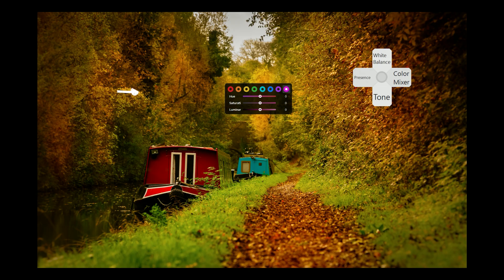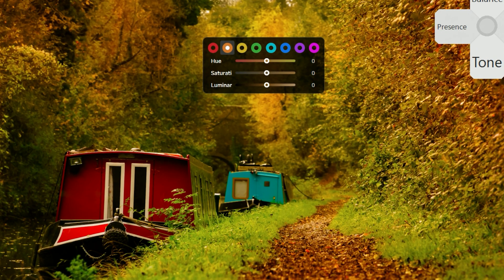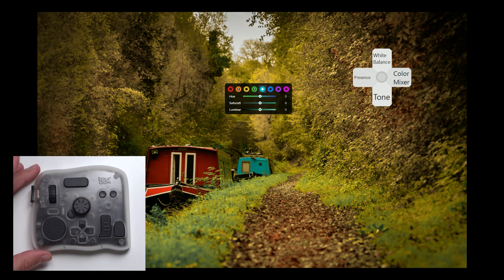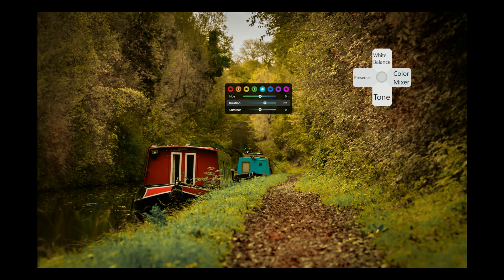My favourite tool to use in Lightroom with the Toolbox is the colour grading panel. We've got the colour panel open with all the different colours at the top, and beneath it the hue, saturation, and luminance sliders — it's just so much easier than using the classic Lightroom colour mixer. We can switch between hue, saturation, luminance, and different colours with just a swipe of the wheel and a rotation of the dial. For anyone that really loves colour grading their photos, the full view dynamic panel by Toolbox is absolutely essential — this feature alone is worth the price of the controller.